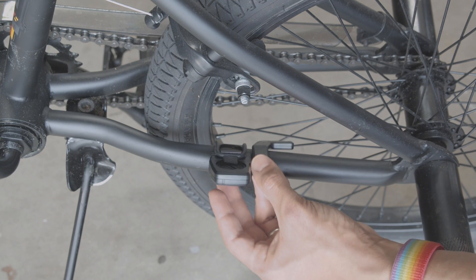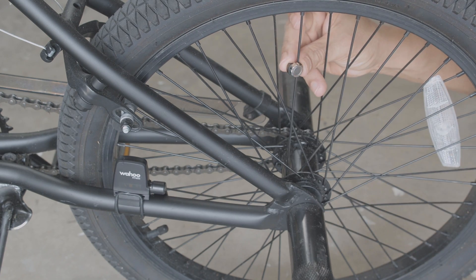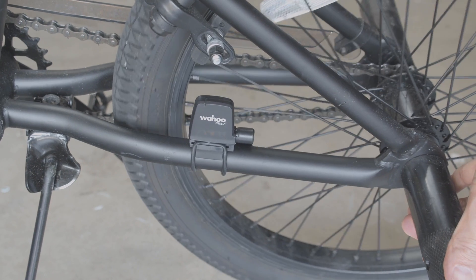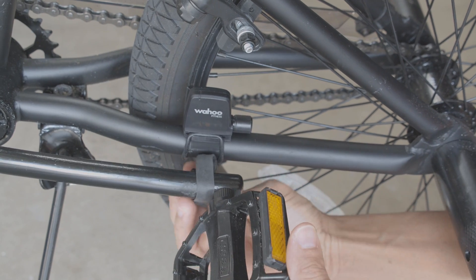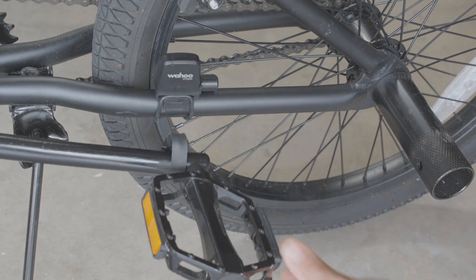The Wahoo sensor is strapped to the bike frame near the rear tire. The magnet is secured to one of the spokes so it's lined up with the sensor. For better proximity we needed to use extra magnets so it would reach the sensor. The magnet for the foot pedal is secured to the bar using a large rubber band that's securely wrapped. Lastly, make sure to adjust the magnets so they're properly lined up with the sensor.